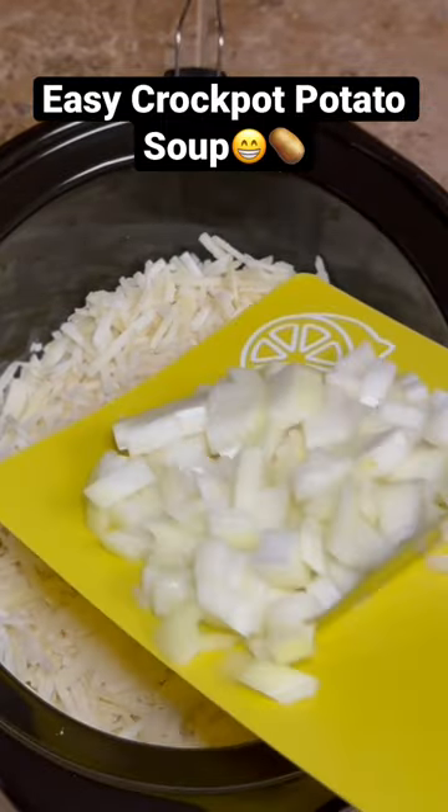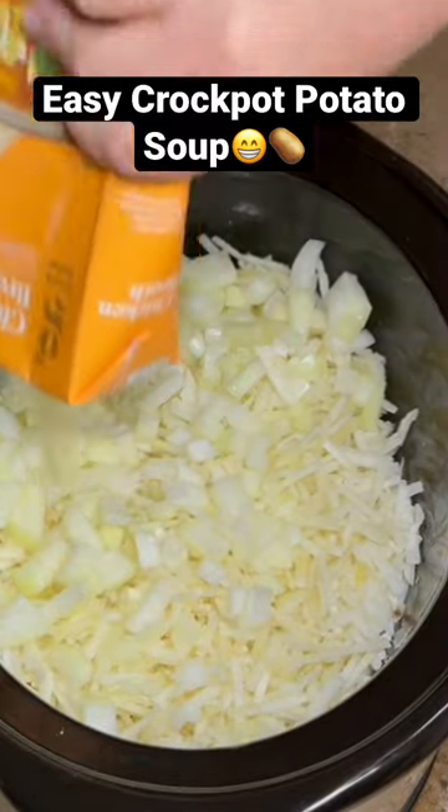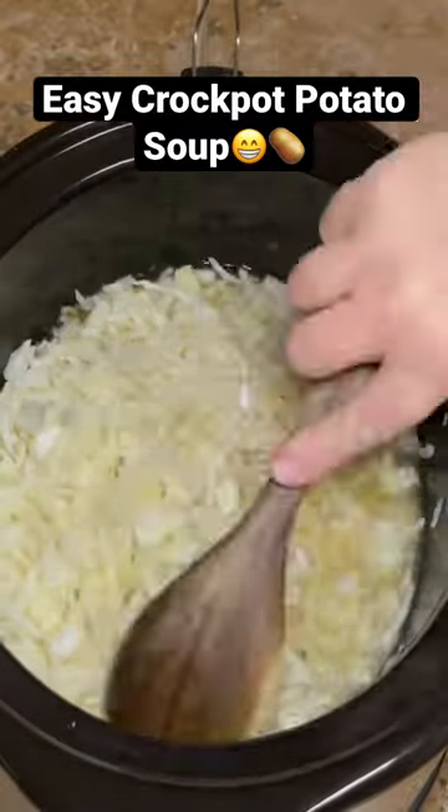Take your bag of frozen hash browns and dump those right into your crock pot. Break them up with your hand if you need to. Then add your onion and one and a half 32-ounce containers of chicken broth, and stir that up well.